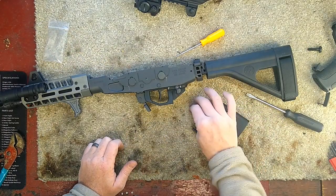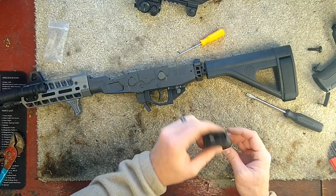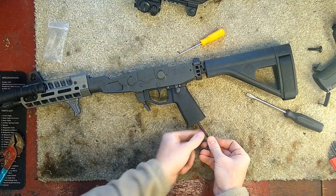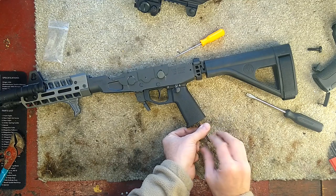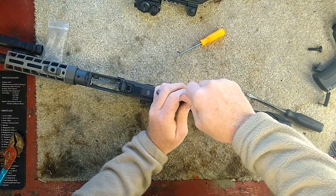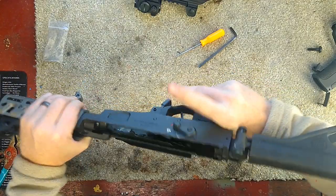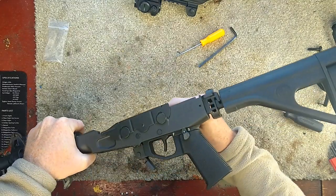Now you just want to add your preferred AR grip. I have the Magpul K2 Slim, just like you would on an AR. If you're unfamiliar with ARs and you only do AKs, it's very simple — almost just like an AK. Get this tightened down to your preferred spec. Double check that the safety's working before you put everything back together.